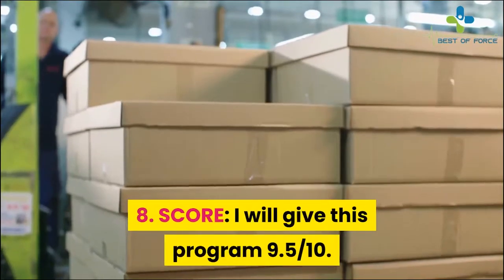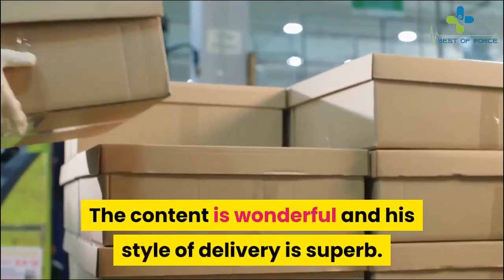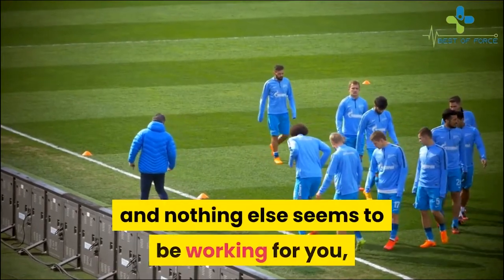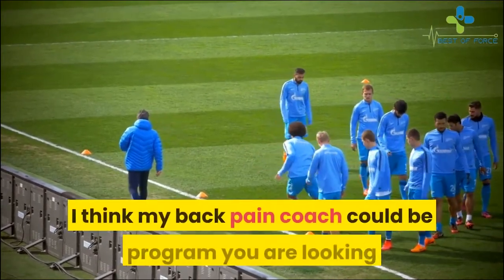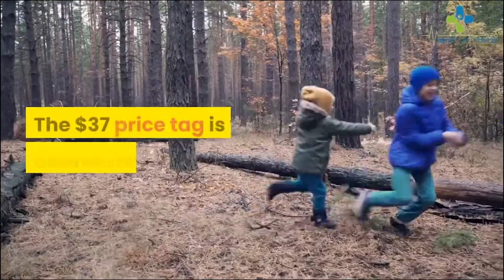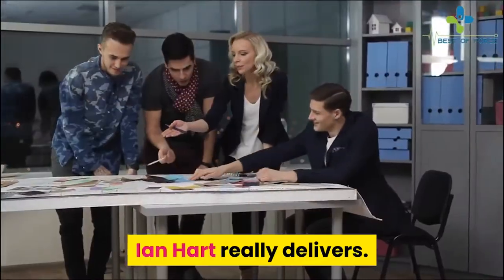My score for this program is 9.5 out of 10. The content is wonderful and his style of delivery is superb. If you suffer from chronic pain and nothing else seems to be working for you, I think Back Pain Coach could be the program you are looking for. The $37 price tag is very appropriate in my opinion — Ian Hart really delivers.